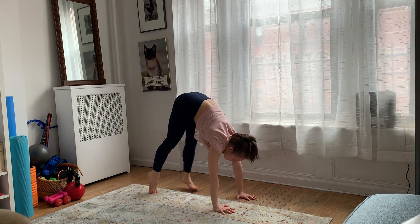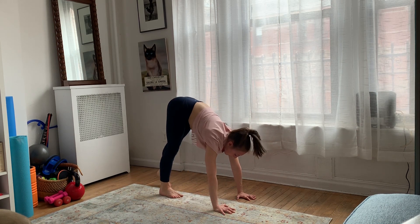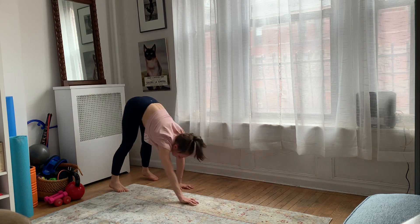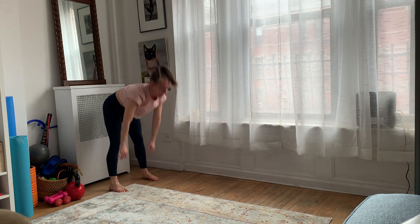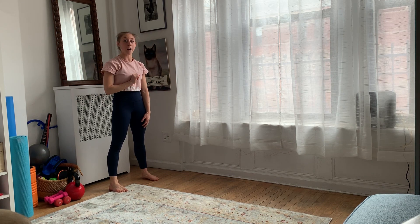You're going to bring your feet all the way to your hands and then reverse it. So bring your feet back and then your hands back to your feet and come up. That is one rep and you're going to do this five times.